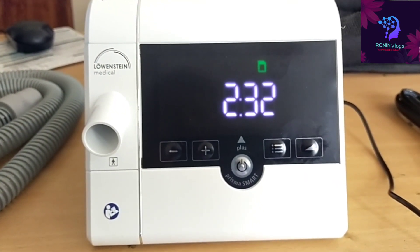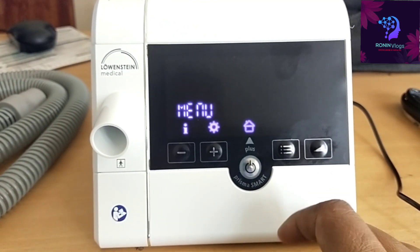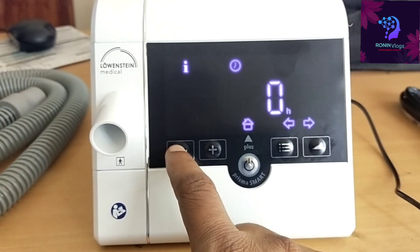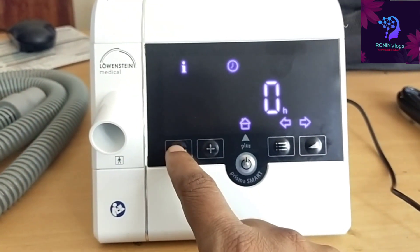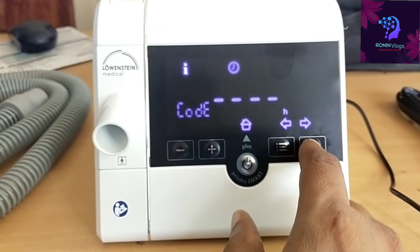This is the main menu. When we press the info button, we can see the data — how many hours the machine has been used. Because this is a new machine it shows zero hours; if we use it for four hours, it will automatically show that.